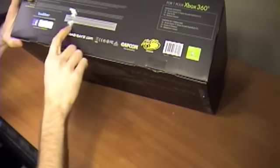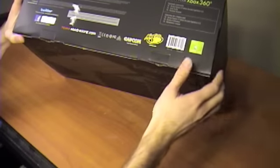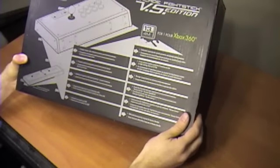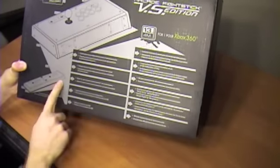The top here — mine came with this sticker goo on here, I don't know what that's about. Again the back shows what you get, and of course this is called the VS — you can hook two together.